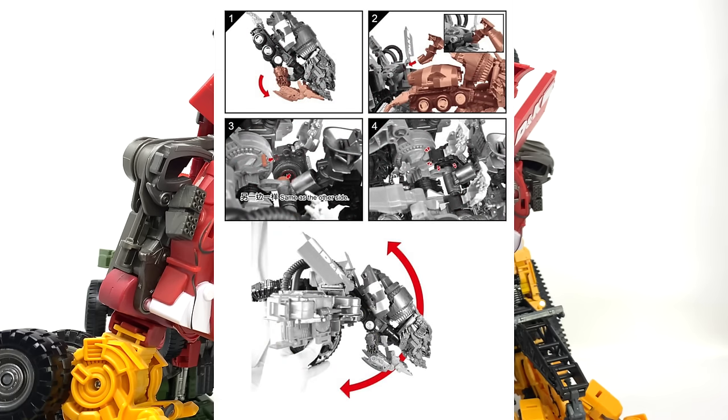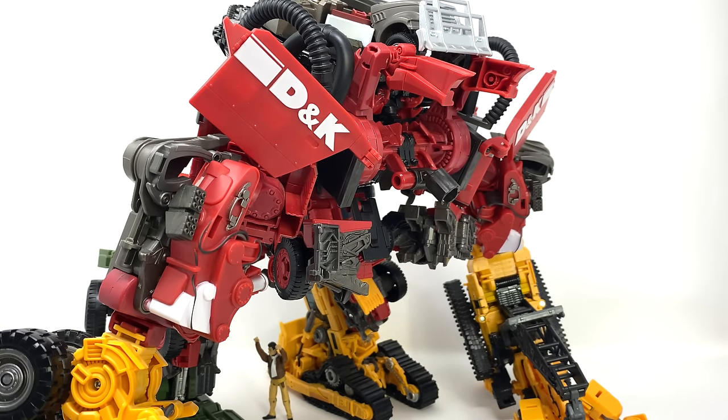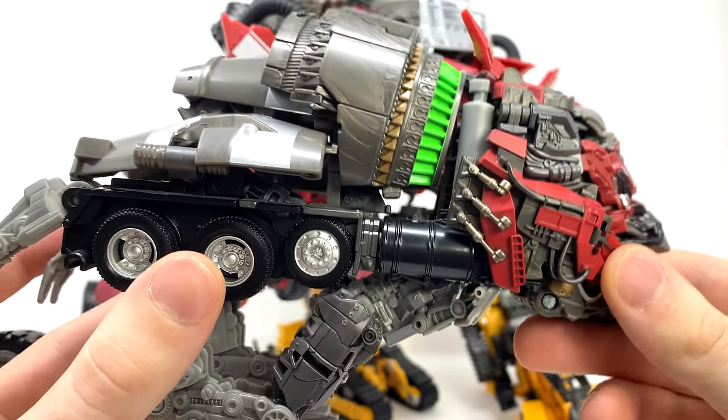I will also add the instructions they posted in this video as well. Personally I believe those instructions should have come included with this actual set and should not have just been digitalized. Nevertheless, taking Mixmaster here, you can see that I have him in his standard transformation.